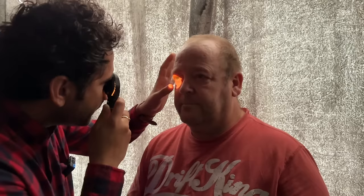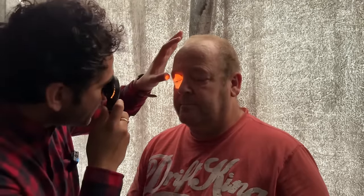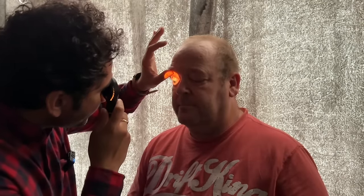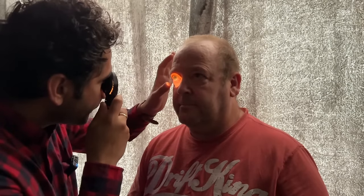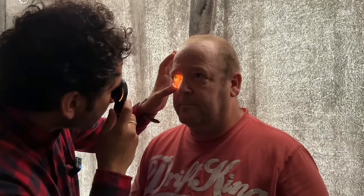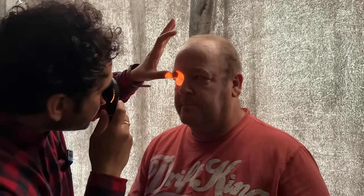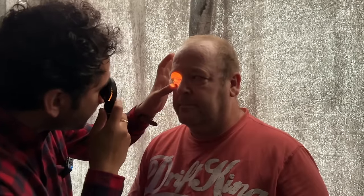I'm just going to lift the lid around the lid areas. Look up. Remembering to change your focus to get the best view. Now focusing our attention on the sclera and the conjunctiva — looking at that white surface and the blood vessels that live there. Looking up, now to your left, and to the right, covering all those zones and checking for any pathology. Now looking straight ahead.